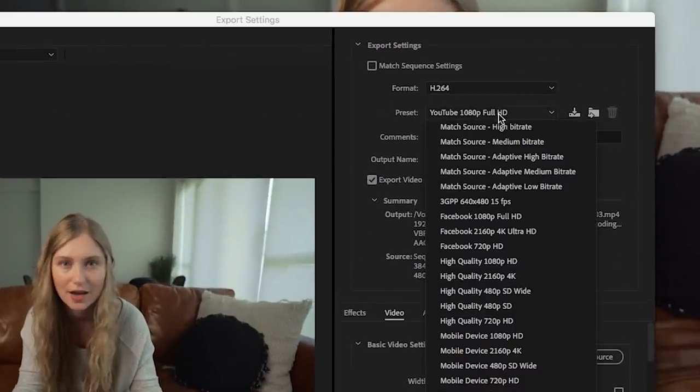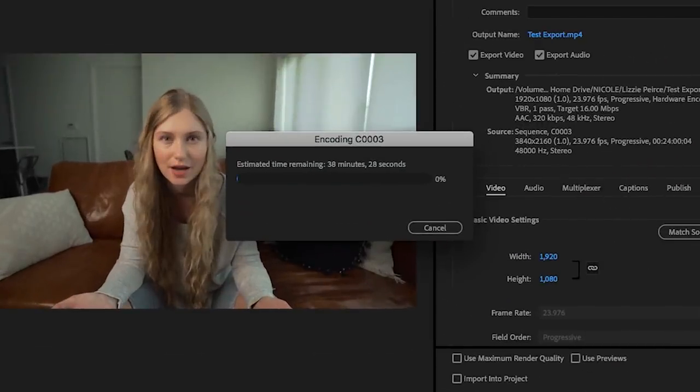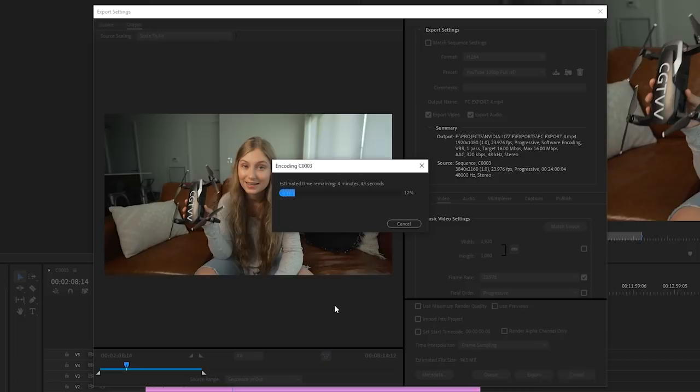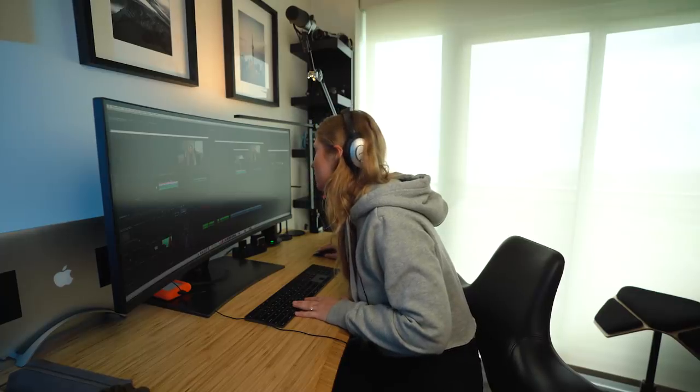Now let's compare export times. I'm going to use the YouTube 1080p HD preset for this experiment. On my MacBook it started at 4 minutes and is now climbing — half an hour, 50 minutes, and still increasing. 50 minutes pretty much sucks. Let's see how the PC does. Does that say four minutes? Oh my god — what literally took five minutes instead of my edit that before took 50 minutes?